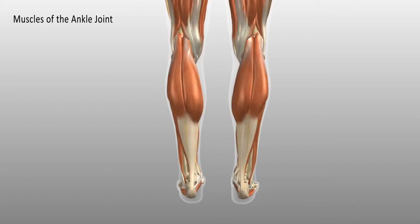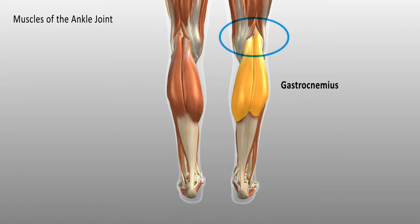Here is a view of the back of the lower legs. The most superficial muscle is called the gastrocnemius, and it is a polyarticular muscle, so it crosses more than one joint. The gastrocnemius originates above the line of the knee joint on the condyles of the lower femur, crosses the joint, and you'll notice there are two large heads of muscle.